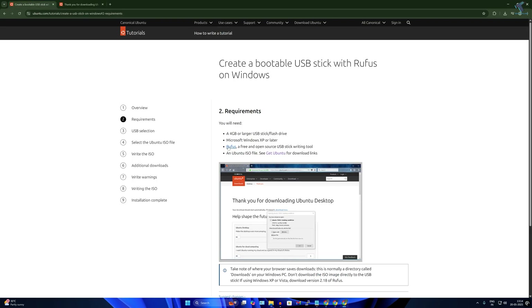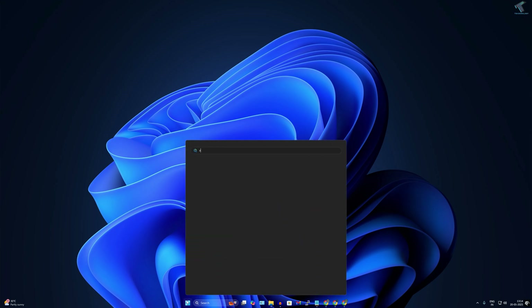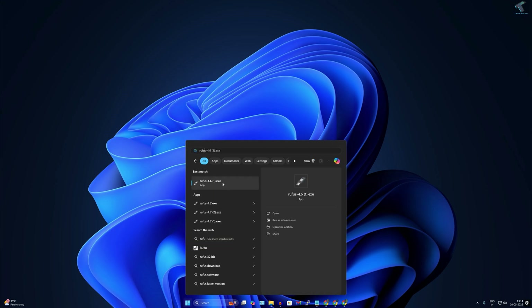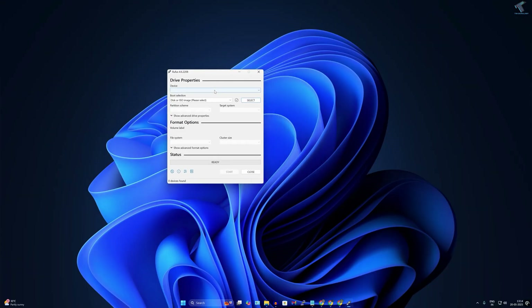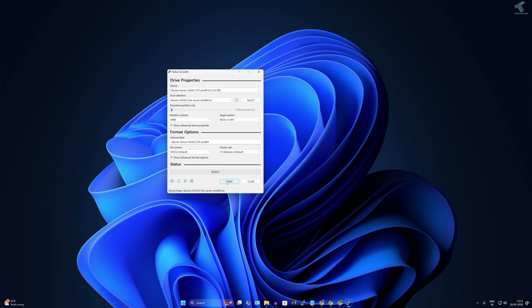Next, download Rufus by clicking on the link and download the standard version. After downloading, open the Rufus tool on your computer. Insert your pen drive and select it from the device list. Click the Select button and choose the ISO file you downloaded from the Ubuntu website — the AMD64 ISO. Click Start, then OK, and OK again. It will take some time to create the bootable USB pen drive.